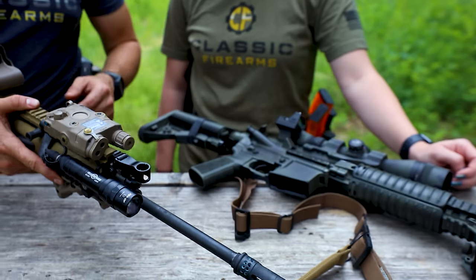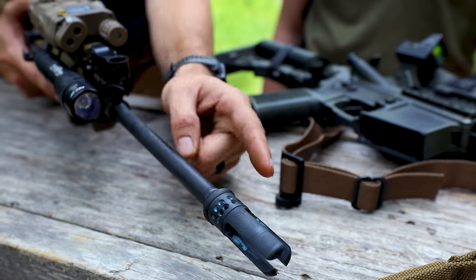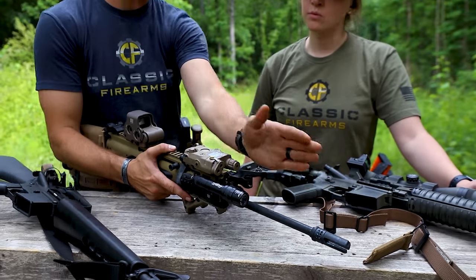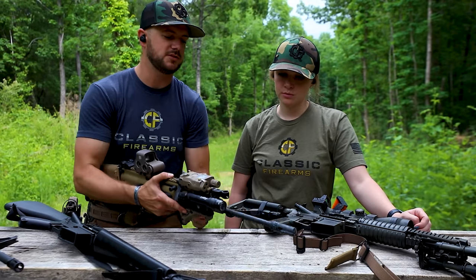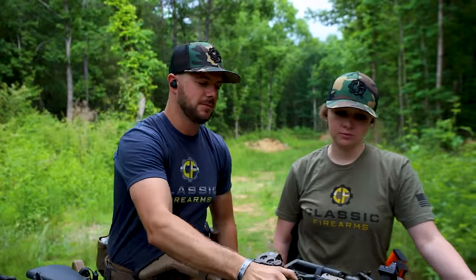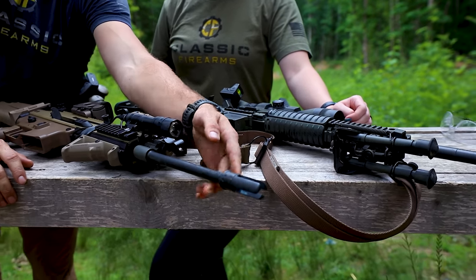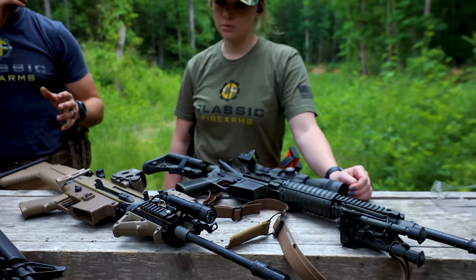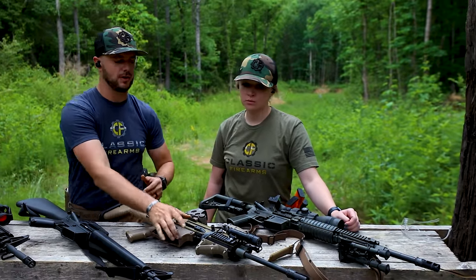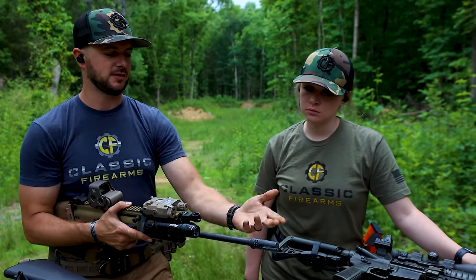The reason it's a compensator is because it has porting right up front. That directs the gases up, and you can actually time this to different directions. If you're primarily a right-handed shooter, you could have this sitting off more to your side, at maybe a one o'clock or two o'clock position versus a 12 o'clock. That directs those gases in that direction and pushes the muzzle opposite. And then the three-prong effect breaks up the escaping gases coming out the front to keep from flashing. Its effect on reducing muzzle flash isn't as great as a dedicated flash hider.